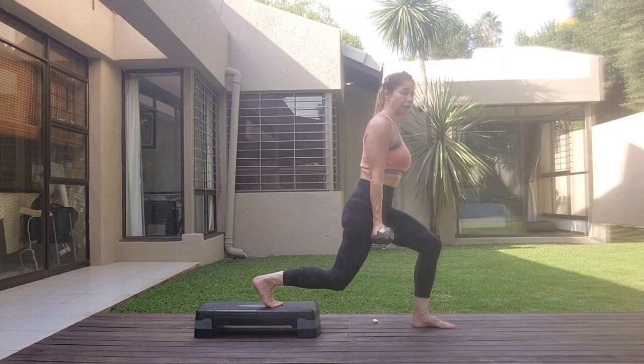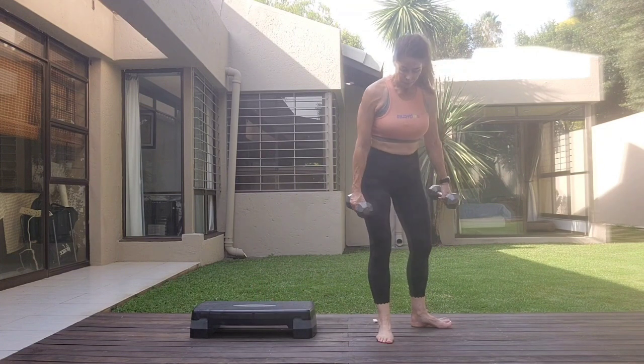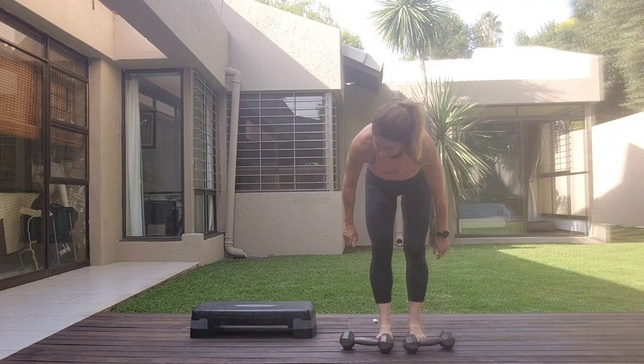One, two, three, four, seven, eight, one, two, three, four, five, six, seven, eight. And release it down.